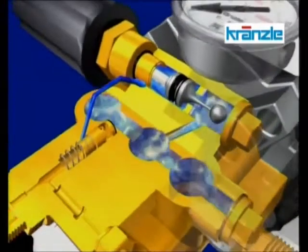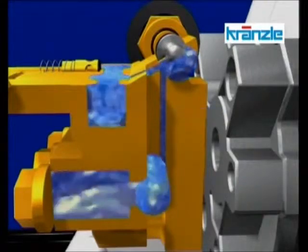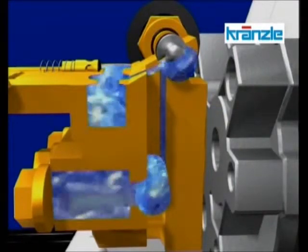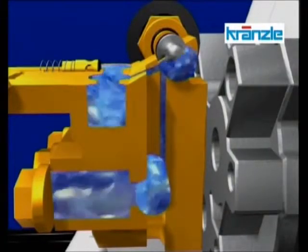The water now continues to flow through a kind of bypass in order to prevent any components from being damaged or destroyed by the prevailing high pressure. This principle is also used with a pressure switch on equipment using total stop, in order to switch off the motor.